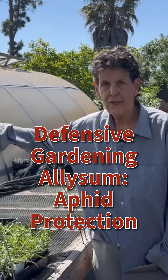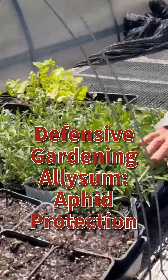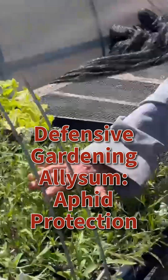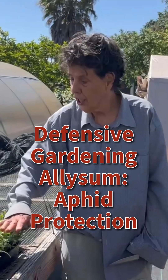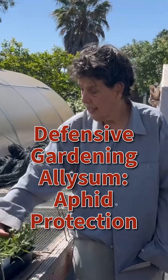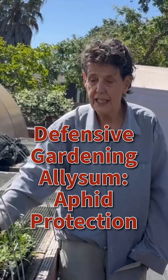Hi, my name is Elaine Walter. I'm here at Harvest for the Hungry Garden and I'm about to take some alyssum that we have seeded out to the garden to plant amongst the chard and the lettuce. We have read that alyssum is an excellent way to prevent aphids from thriving in your chard — in particular we're concerned about the black aphids — which supposedly alyssum attracts a parasitic wasp that parasitizes the aphids that are attacking your plants.